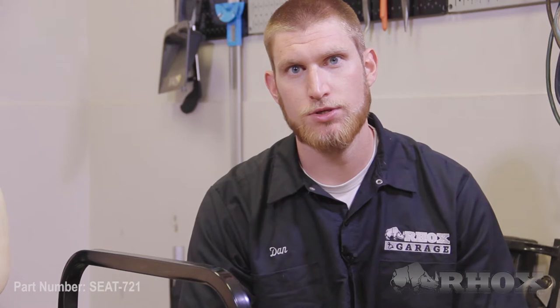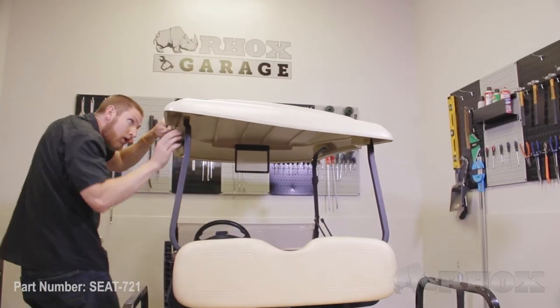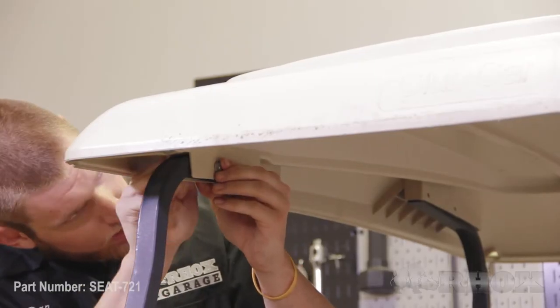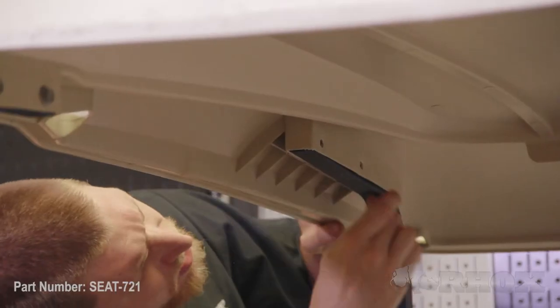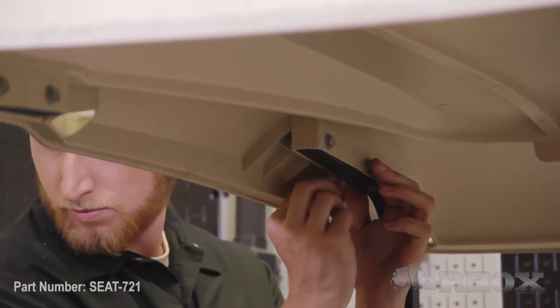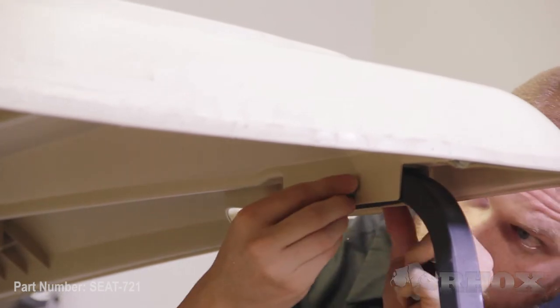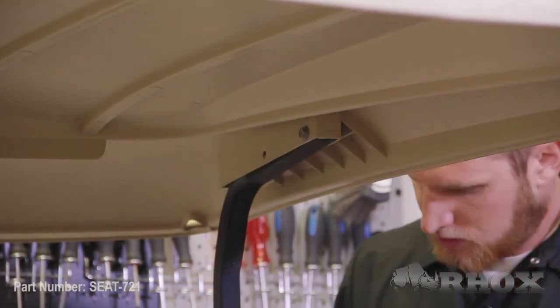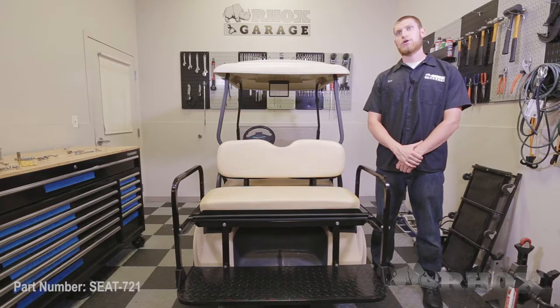Now that you've installed the seat bottom cushion, it's time to reinstall the factory top on top of the struts. Now that your factory top is reinstalled, just make sure you go back through and tighten down any hardware that you left loose. And once that's done, that completes the installation of part number SEAT-721 on this 2013 Club Car DS.